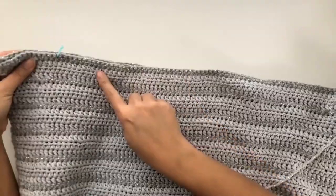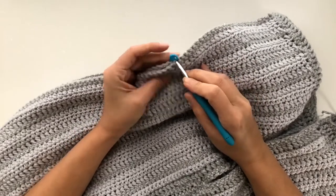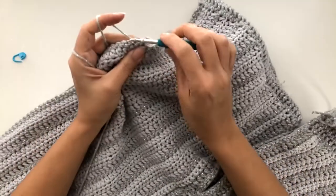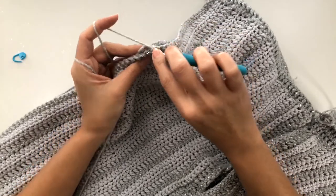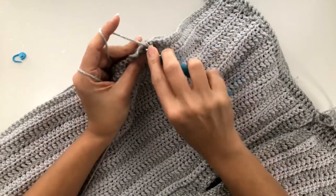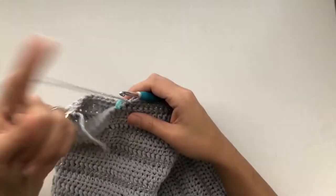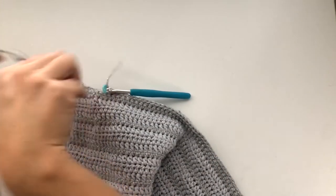Now we'll be working on seaming the sides. Insert a hook through that first stitch marker at the top, remove the stitch marker, take the silver yarn, draw up a loop, and chain one to secure. Work single crochet stitches on each stitch on both the front and back panel together, carrying along the tail and single crocheting around it all the way until we reach the next stitch marker. Once we've reached that last stitch marker, chain one to secure and bind off. Repeat the exact same thing on the other side.